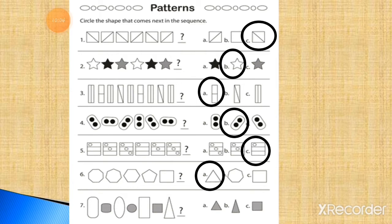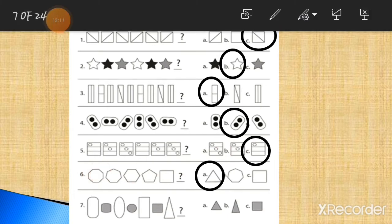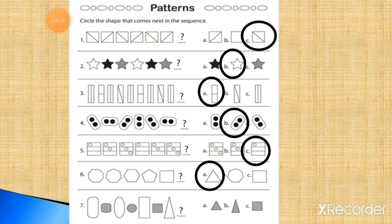Now question number 7. Here is a rectangle, then a cylinder shape, then a square, then a circle, rectangle, then a square, then a triangle. Obviously the answer is a triangle shape. This is the right answer. In the place of the question mark, you have to draw option number A.